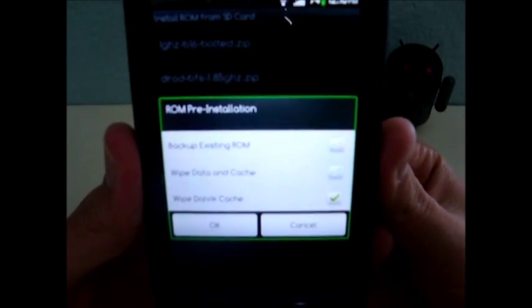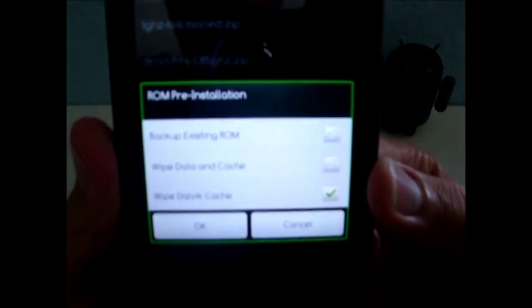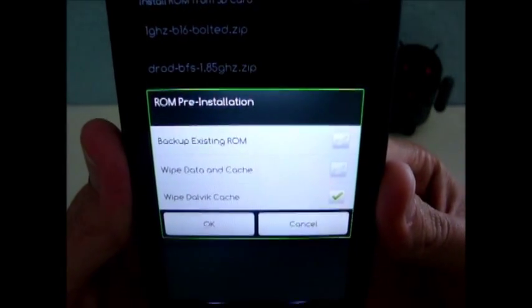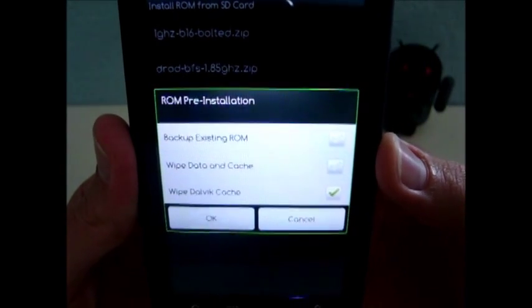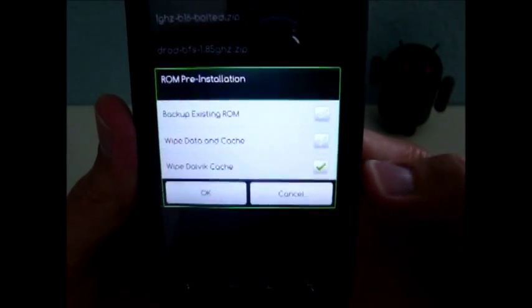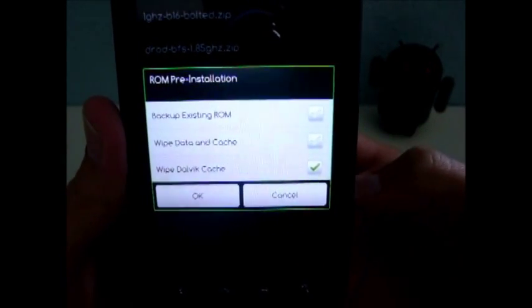You can always restore your phone if something goes wrong. You do not want to wipe data or cache — you want the new kernel to override your existing kernel, so leave that unchecked. You can wipe the Dalvik cache — that's fine, so just leave the last one checked. Or the first and the last if you want to make a backup.